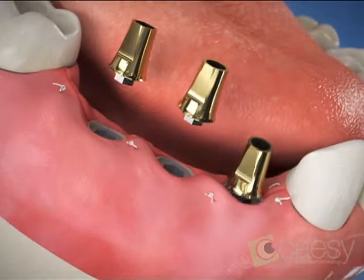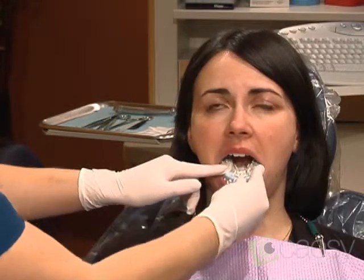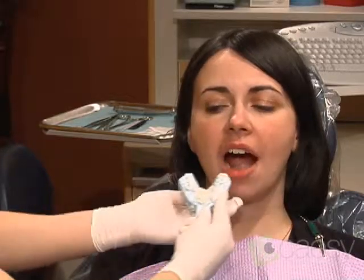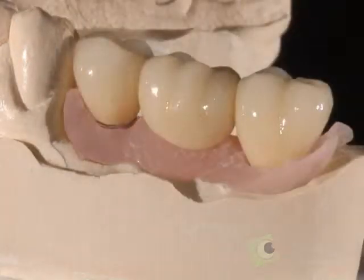If necessary, we'll first uncover the implants and attach the extensions. Then, we generally take impressions and bite registrations of your mouth. The lab uses these materials to make an accurate model of your mouth, including the implants. They'll use the model to create a bridge that precisely fits the implants and your bite.